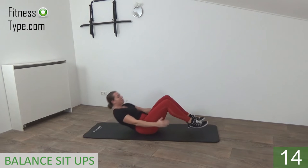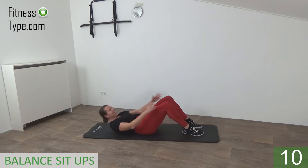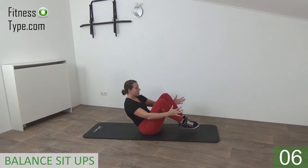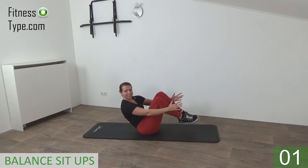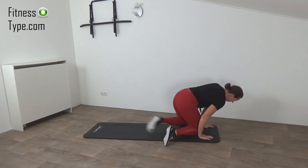Down, come up, hold a few seconds, find your balance — and down again. Up, and one more — go down. Final one, up, hold it — and that's it.